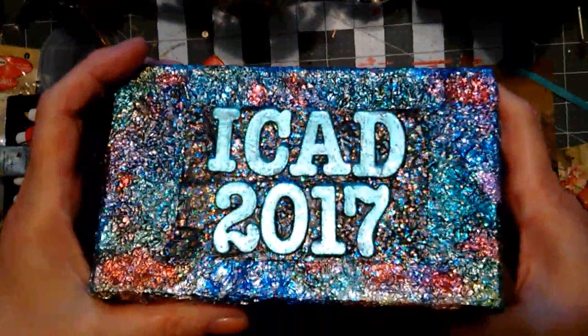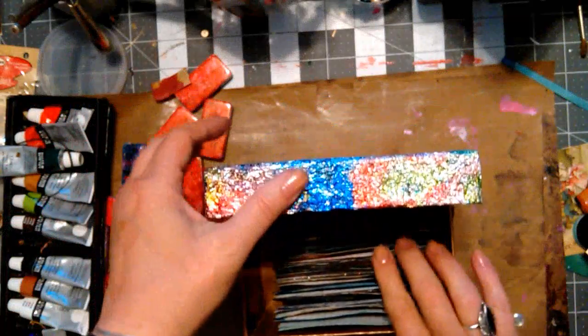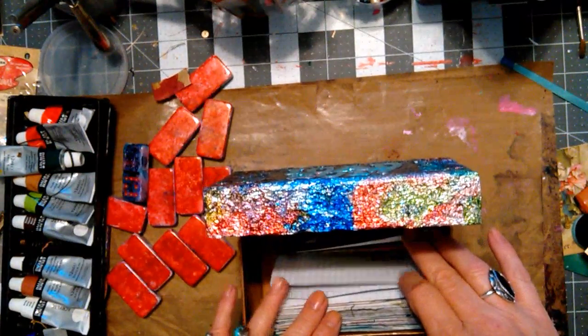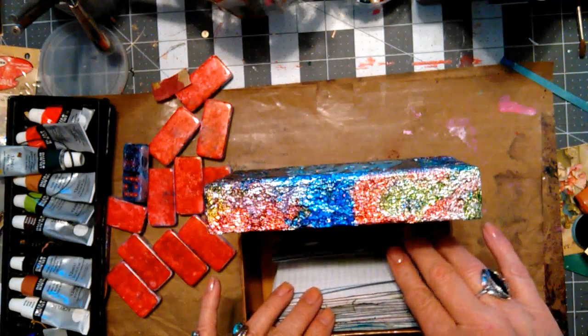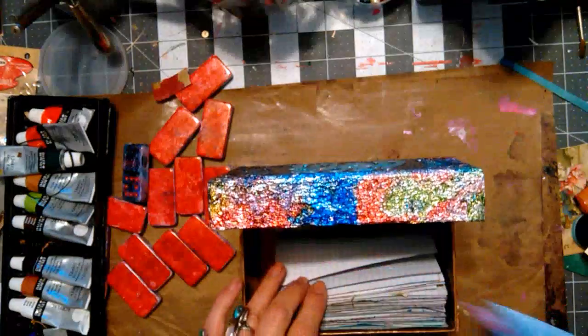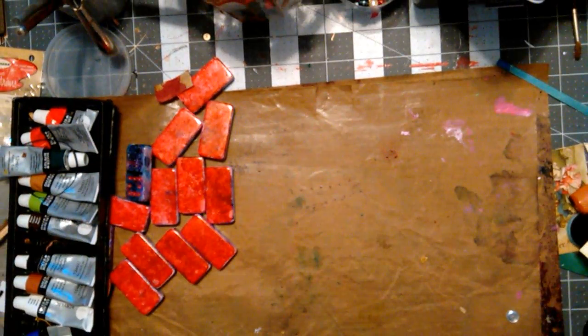Let's get out the ICADs because I'm going to do — what is it? — 31. 31 through 45.